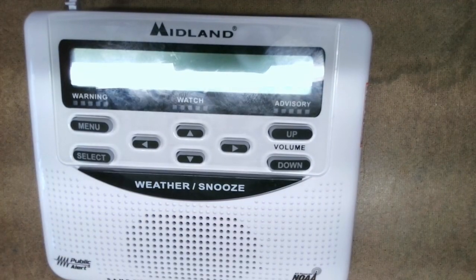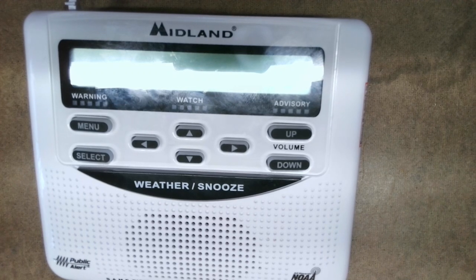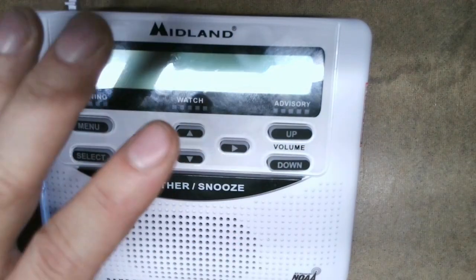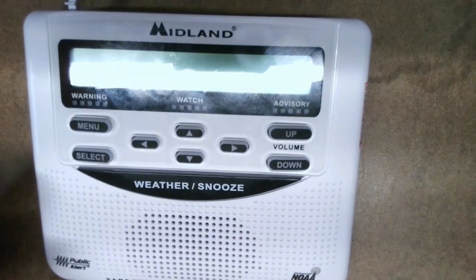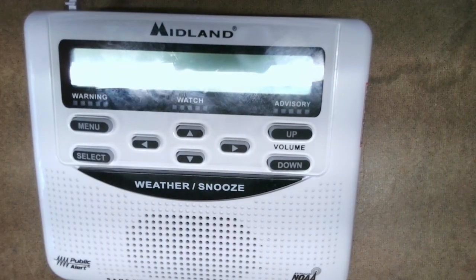Before you modify, if you're going to go buy a new weather alert radio, I recommend you buy it from Amazon because you can send it back if it doesn't work the way you want. This weather alert radio does not use the internet, it does not use a computer — it uses a radio frequency that transmits the local weather and weather alerts in your area.